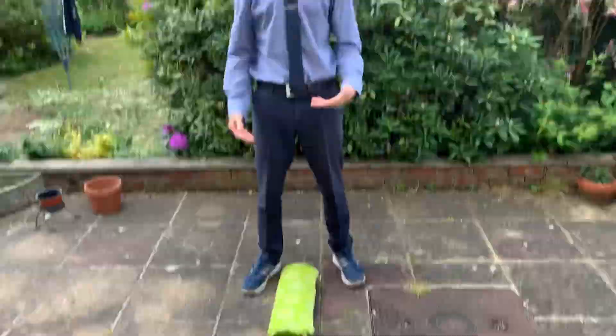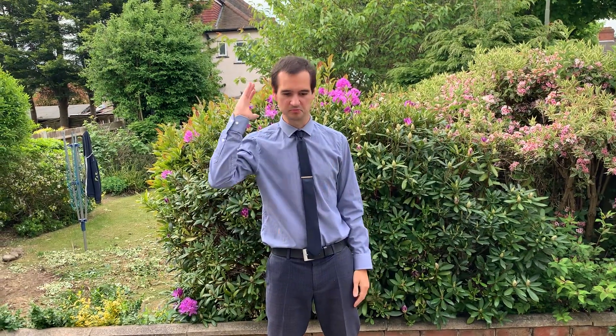For this, what you need to do is lay something out in the middle — it can be absolutely anything. I've gone for a picnic blanket, but it can be like a pillow, a cushion, a saucepan, anything you can jump over. Be careful though — maybe not a saucepan just in case you land on it.